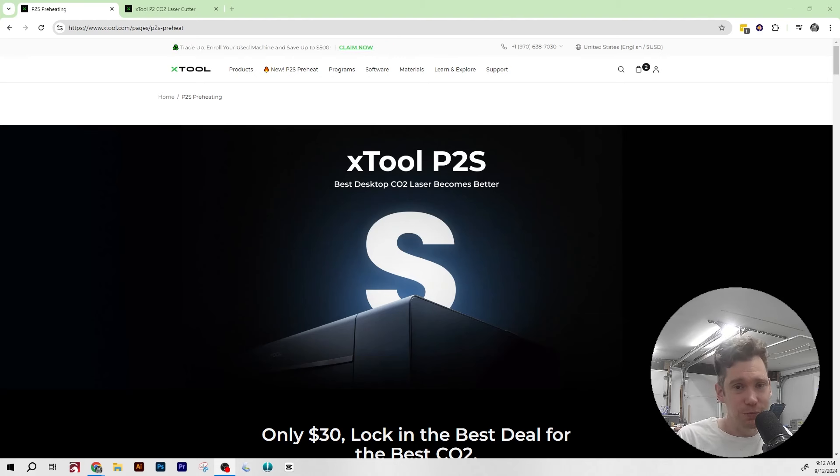In the early morning hours here in the U.S., Xtool dropped a new product — the Xtool P2S. As someone who works with Xtool, I normally know when all the new products are coming out, but this one I hadn't heard about. So I wanted to make this video, and this is going to be the first time that I see this information as well. If you were in the market for buying an Xtool P2, does it make sense for you to wait for the P2S? Let's check it out.